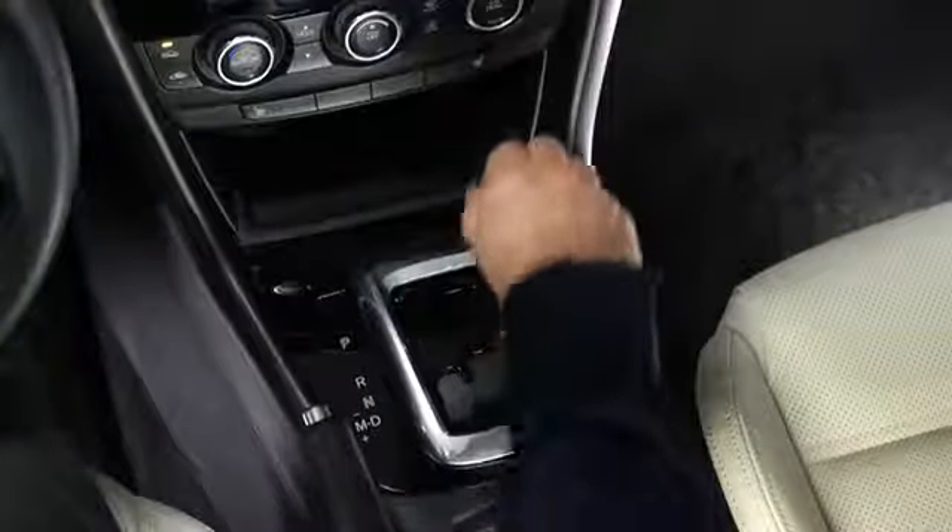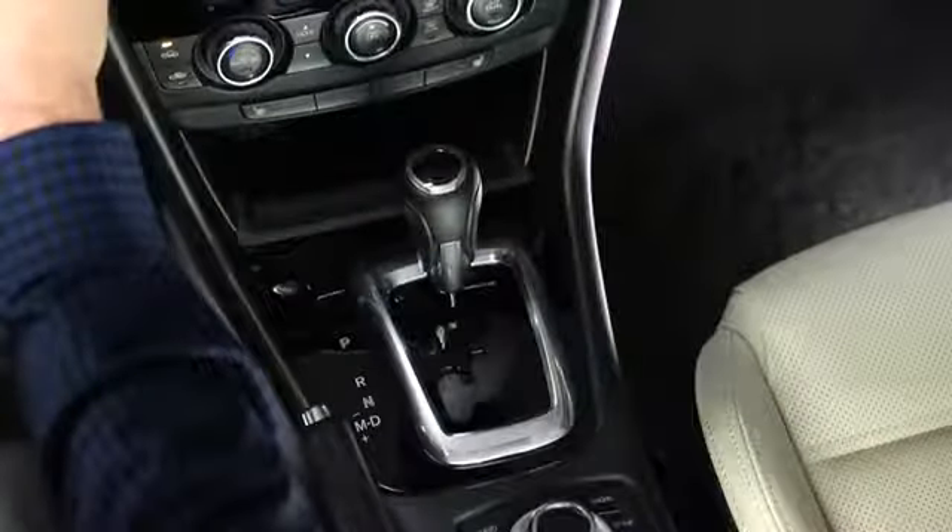With an automatic transmission, shift into the P or N position and then depress the brake pedal. With a manual transmission, shift into neutral and then depress the clutch pedal.